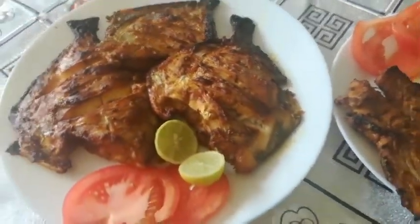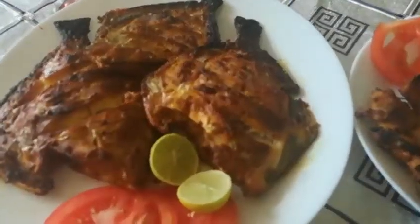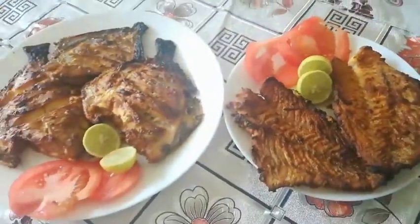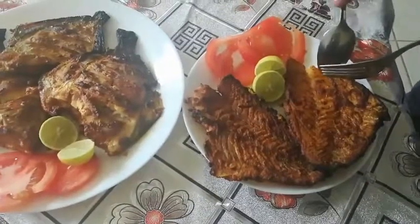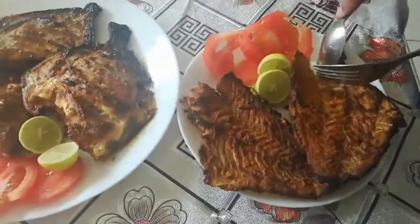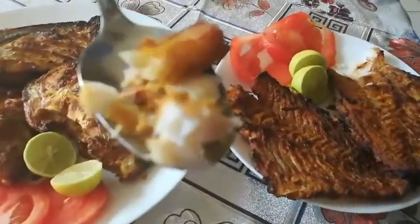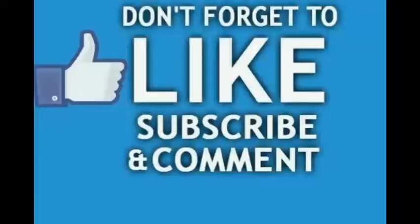It's really delicious. I hope you all enjoy this recipe. Do try this at home and comment down below — your comments are highly appreciated. Don't forget to like, share, and subscribe to my channel. I'll be back with another recipe in another video. Until then, thank you for watching!